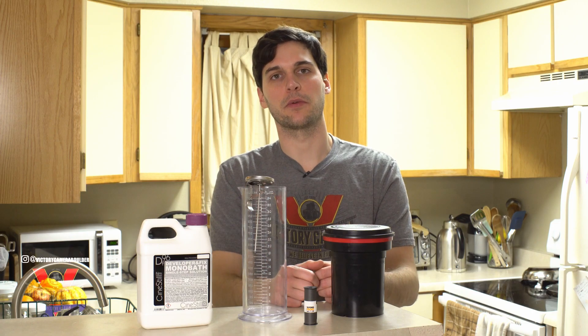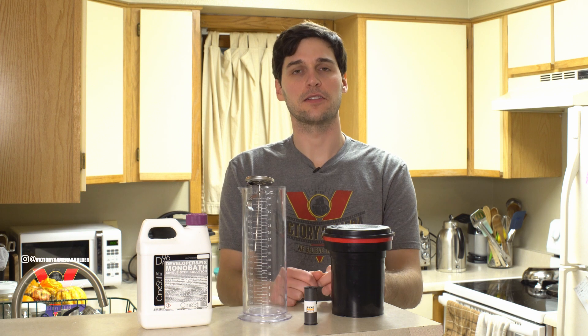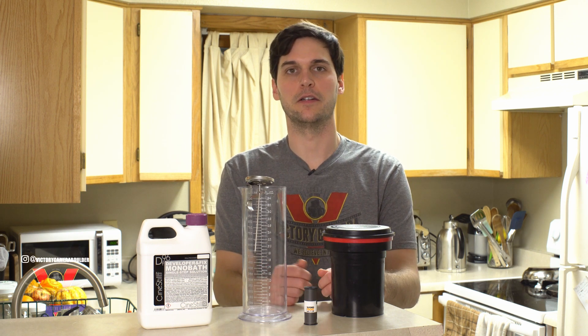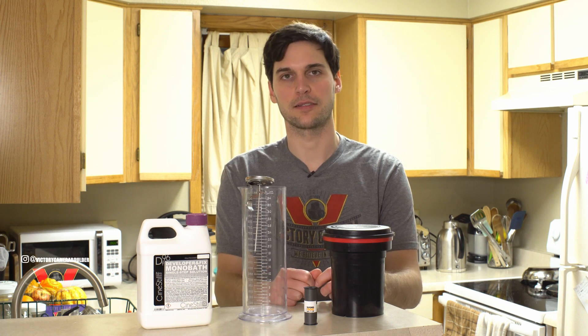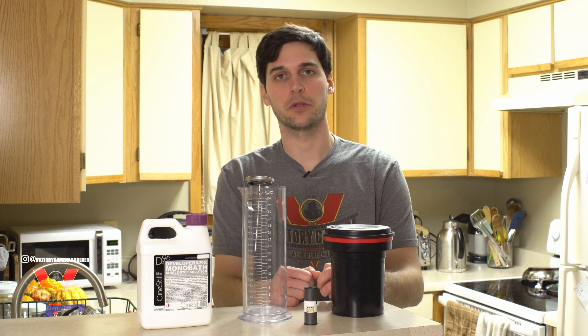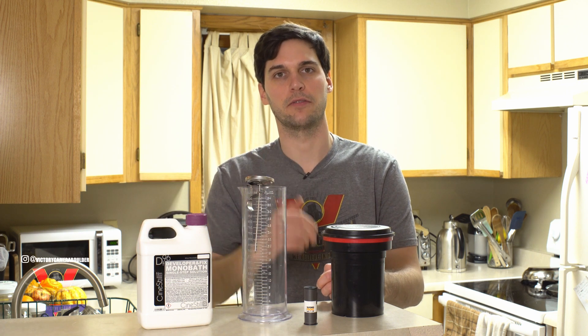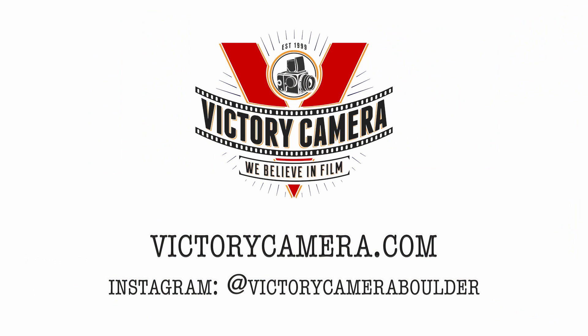There you have it, that's developing with a monobath solution. As you can tell, it's super simple and requires a little less gear, so it's a good option if you've never developed film before and are intimidated by the 3-bath process. Come see us at Victory Camera here in Boulder, where we've got this DF96 and other film chemistry in stock, so you can give this a try yourself. Thanks for watching and we'll see you next time.